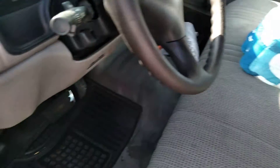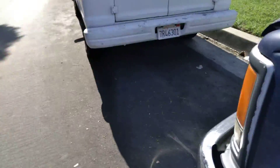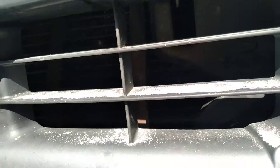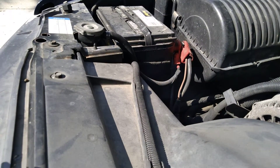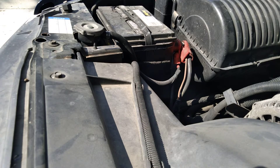Hello everybody and welcome back. Today we're going to try to remove the battery from All Blue here. I already hit the hood release and somewhere around here — okay, so it's right here. Sometimes you got to push down, and there is All Blue's battery. Let's see if we could remove it today.